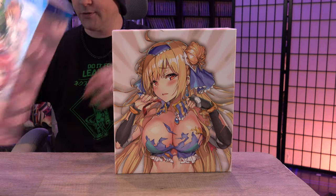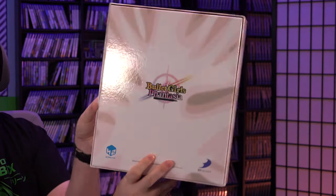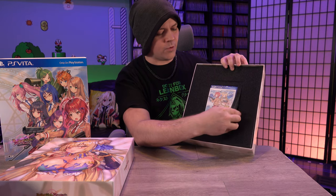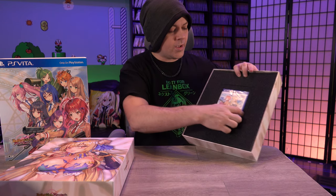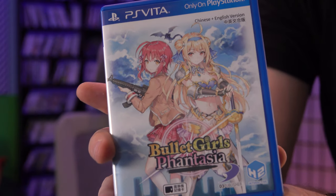Alright, so this front cover slips off. Here's the inside box. Inside we have the Vita game, and you can see there's sort of like a cutout in the foam. I guess this is so they could put either the Vita version or the PlayStation 4 version in here. This is the Asian English release so we'll get to play this in English.